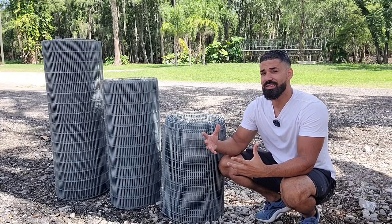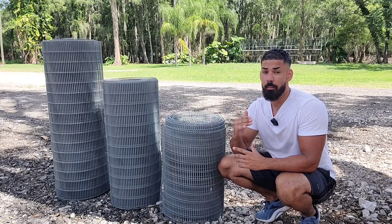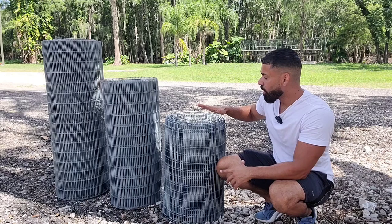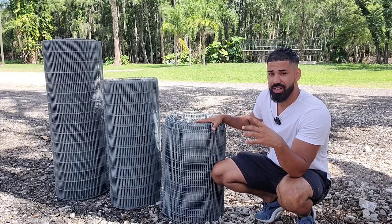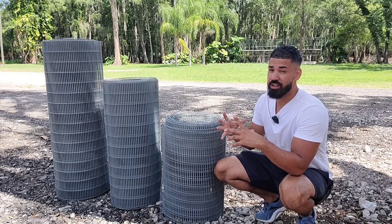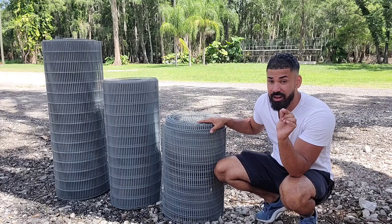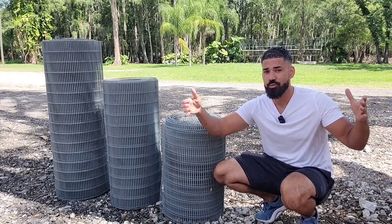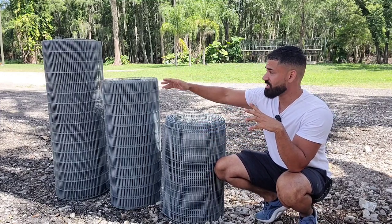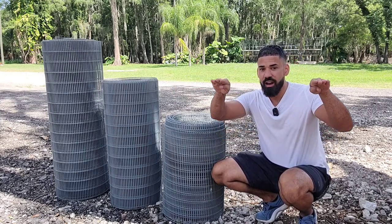The next thing you have to decide is the gauge of the mesh. The higher the gauge the thinner it's going to be; the lower the gauge number, the thicker the wire. These rolls in front of us are 14 gauge — a very thick wire which allows me to put any species of bird in here. The thicker the gauge the harder and sturdier the cage will be. If you have a 19-gauge roll that's very thin, it's going to be very difficult to make a long cage without it being flimsy and wobbly. With 14 gauge you can go as far as six feet and the wire stays very firm and stiff.